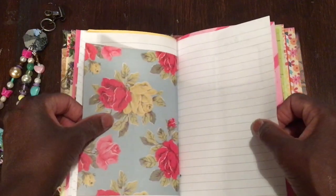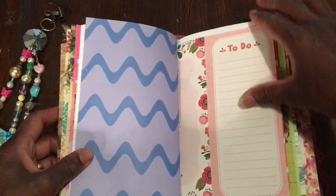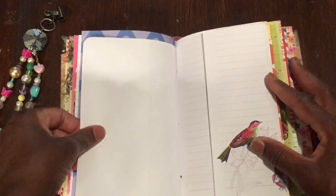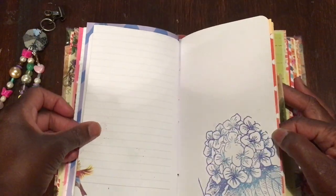The other two journals were really for little girls, and my daughter has already attacked hers with loads of washi tape and butterfly stickers — she's having a great time with it. I thought this one would be nice for someone a little older, like myself, or to give as a gift.